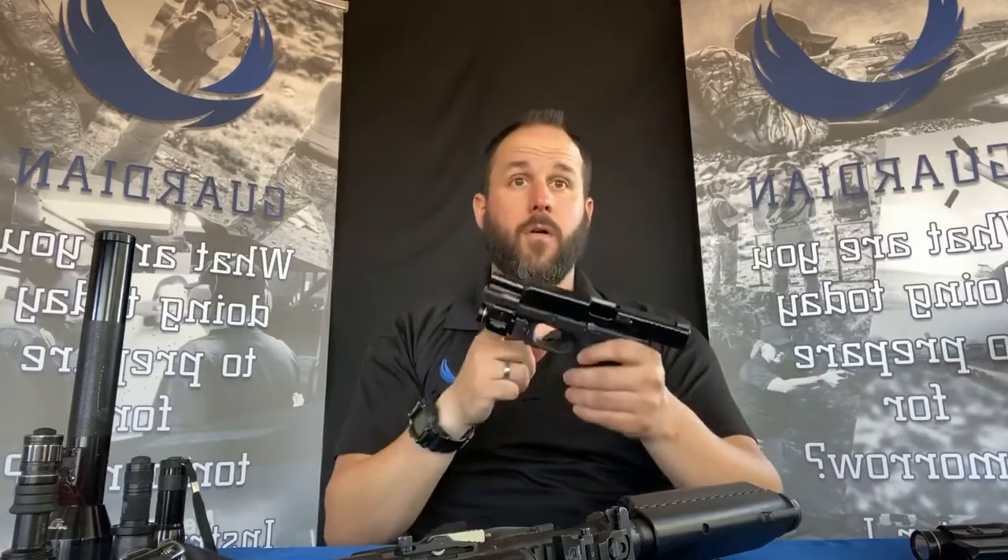The last parting words I have: just get training. We're seeing more and more people getting guns, which is great, but there has to be a level of understanding. I've seen people buy guns and say they don't even know how to take it apart — well, a class needs to happen. We're doing Zoom classes where we talk through the disassembly, cleaning, and lubrication of your particular firearm.